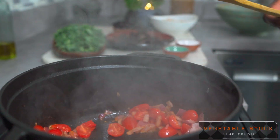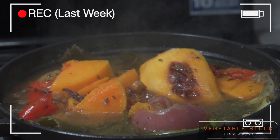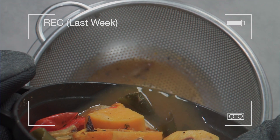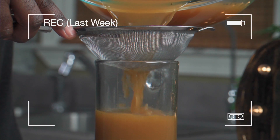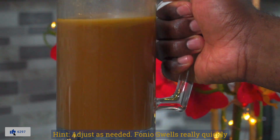After about 3 minutes, add 4 cups of alkaline vegetable stock. Now if you don't know how to make alkaline vegetable stock, I suggest you watch my video from last week — click on the link above to get to that video.